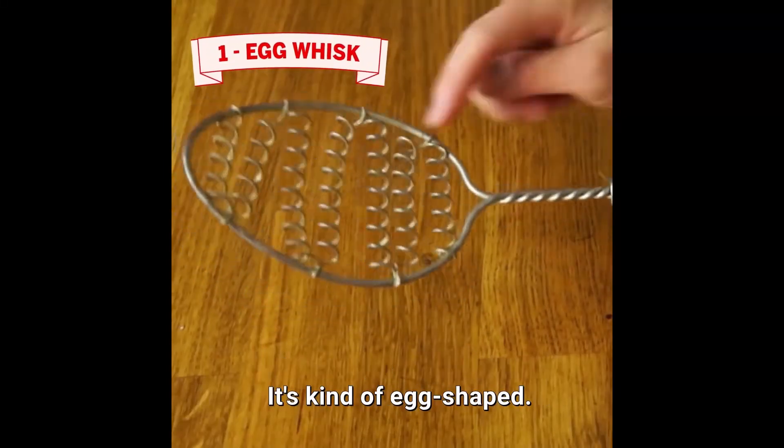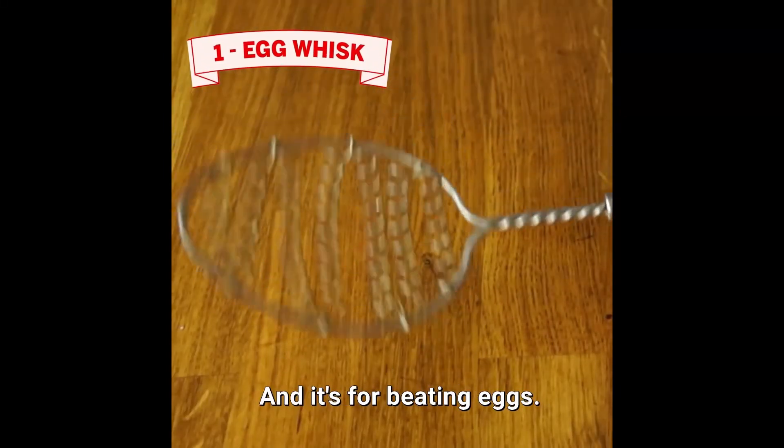The shape of this kind of gives you a little hint here. It's kind of egg-shaped, and it's for beating eggs.